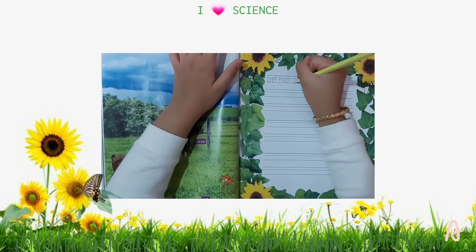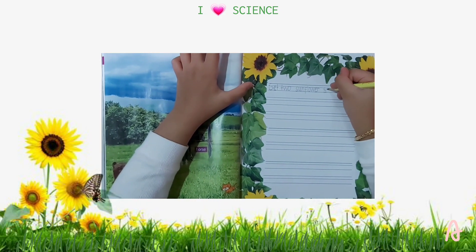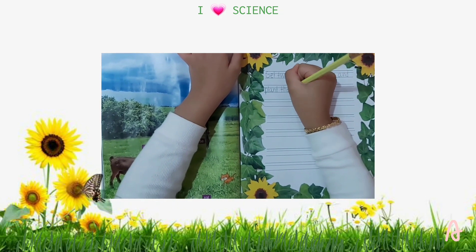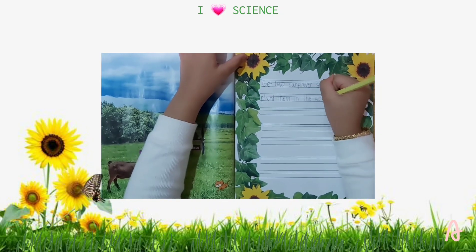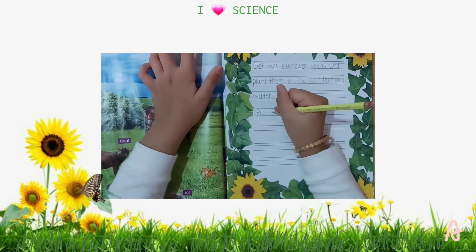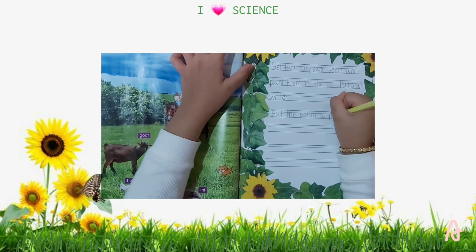Number 4: Get two sunflower seeds and plant them in the soil. Put a small amount of water. Number 5: Put the pot in a place where it can get light from the sun.